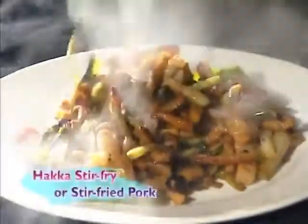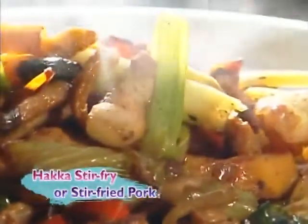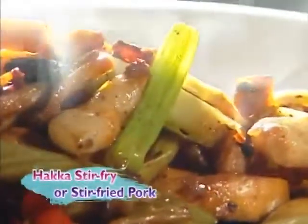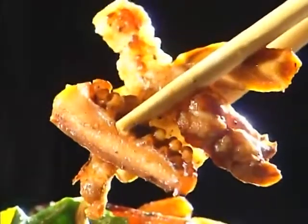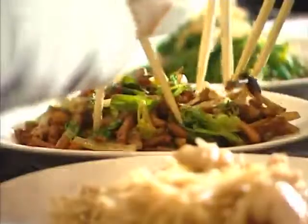Have you ever tried Haka Stir Fry? It is a quintessential Haka dish with a mouthwatering aroma. Haka often take food to use as offerings at temples and combine them with ingredients such as fresh scallions. The result is a rich, savory dish that tastes great with a bowl of steamed rice or even a glass of wine.